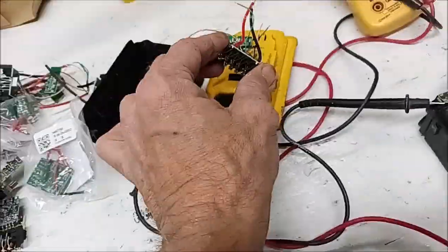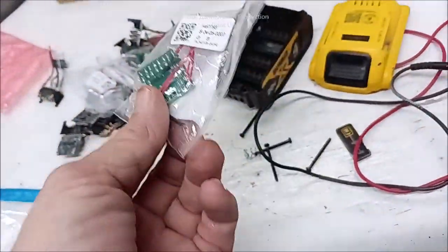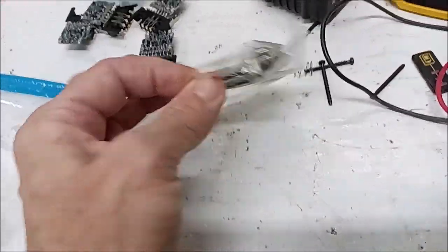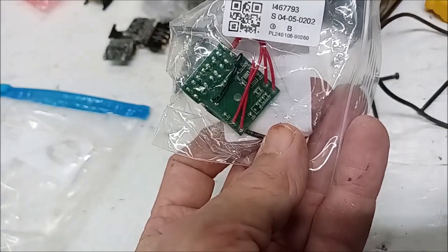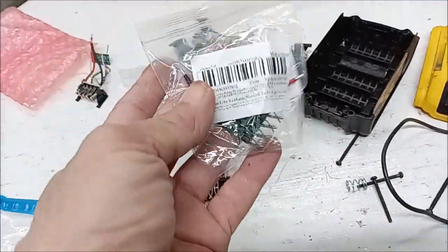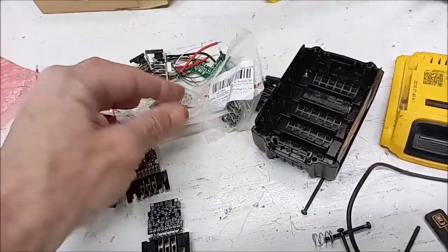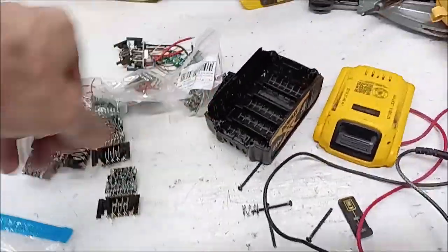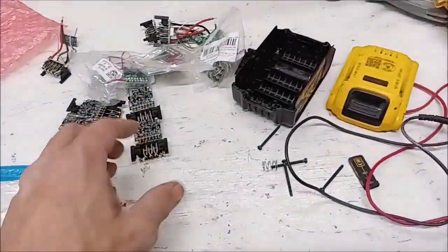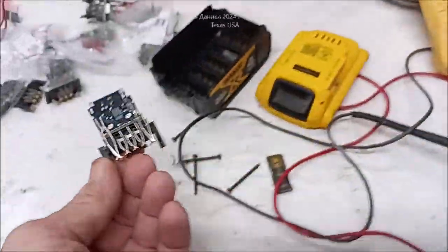This one here is for the smaller DeWalt tools. I blow these things up — I run side grinders and stuff and I have a tendency to blow up their little BMS. These are for the Black and Decker, Craftsman 20-volt battery, or Porter Cable 20-volt battery. If y'all are interested in that, I'll post a link below the video. I get like six of these for around $18 to $20 bucks — really easy, very accurate, and they work good.